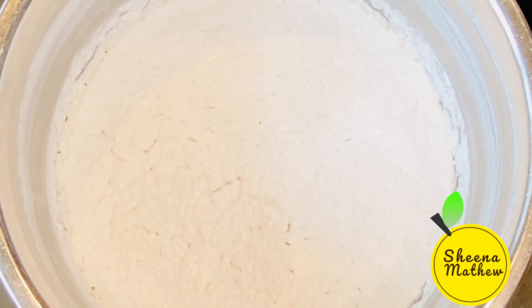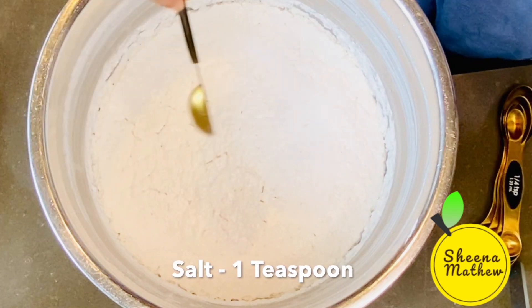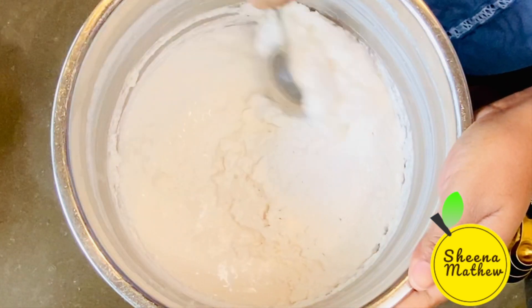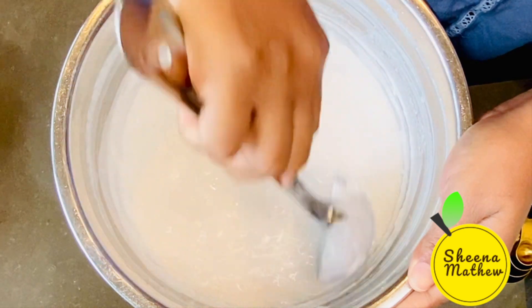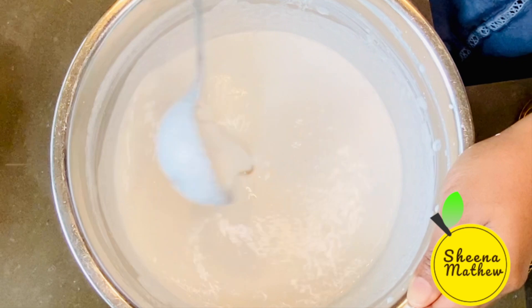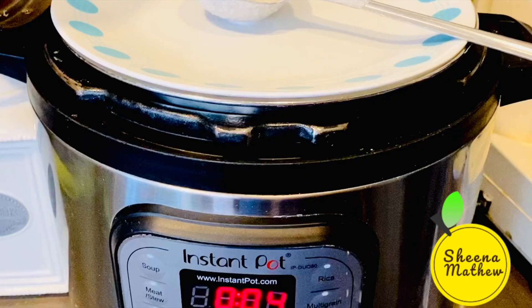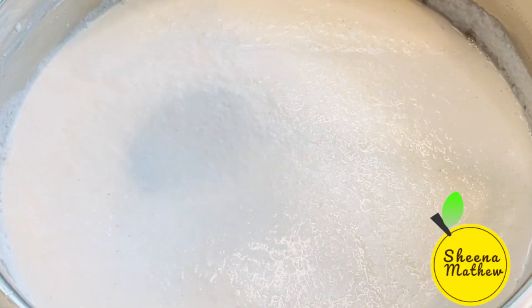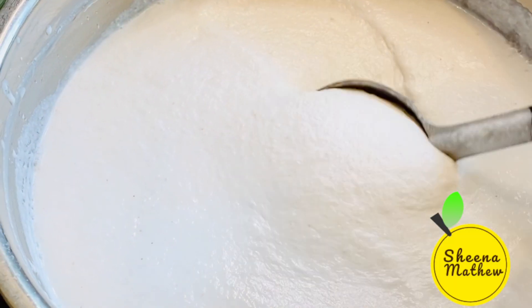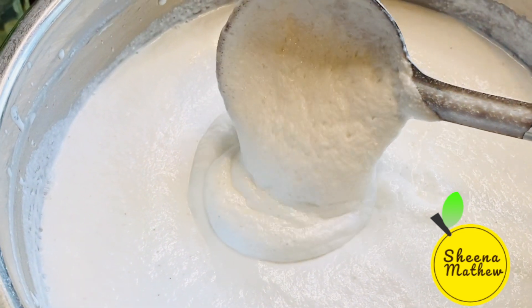This sauce is nice. We need to add 1 teaspoon and cook for 15 minutes. We will add 20 minutes in the sauce. We need to add 2 tablespoons of stew.